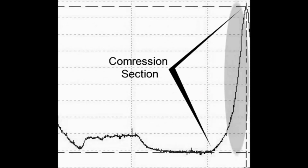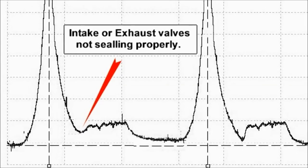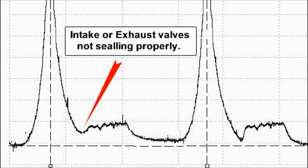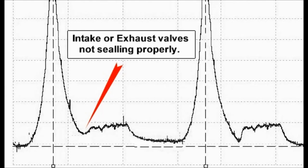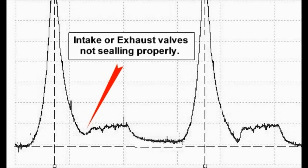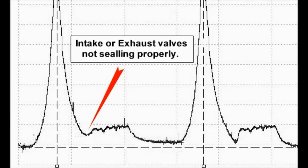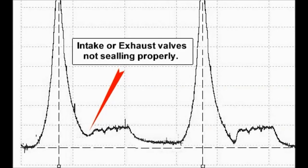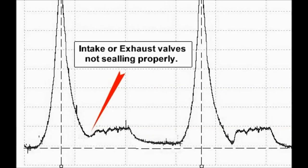On an intake or exhaust event, we see that the valves are not sealing properly. This is the sort of thing that you see when you use the compression transducer — you don't have to do extensive testing or anything like that. It saves you lots of time and money.